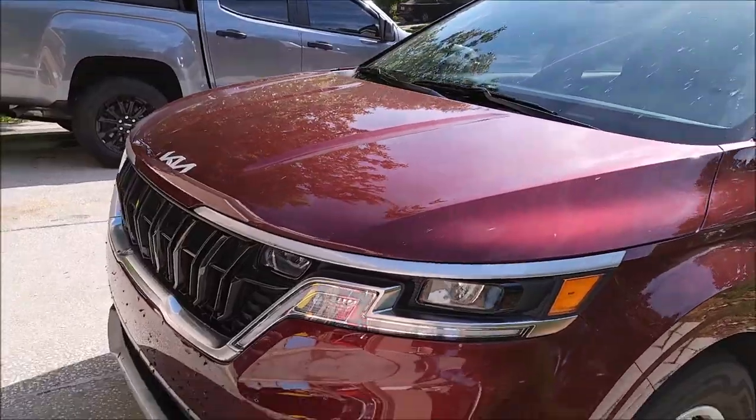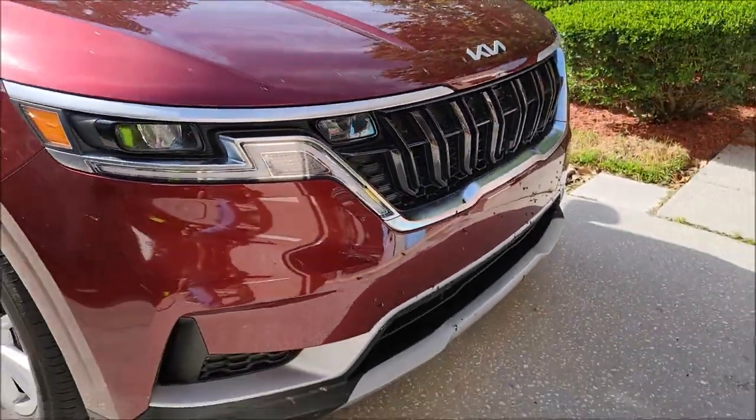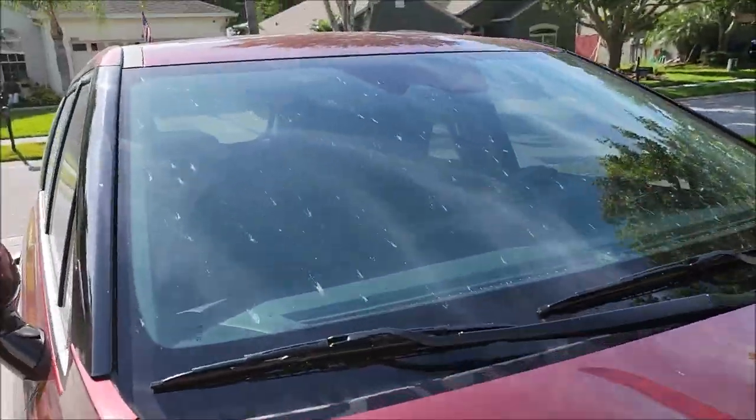Hey guys, it's Gary Dean from DetailJuice.com. I'm going to show you how to effectively and very fast remove love bugs from the front of your vehicle. This is our 2022 Kia Carnival — you can see how nasty and bug-ridden it is.